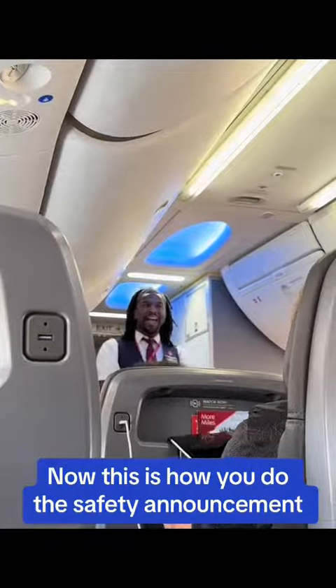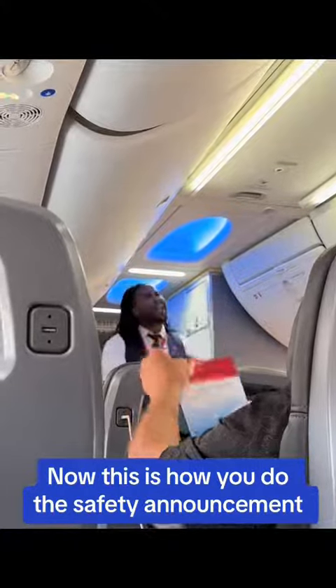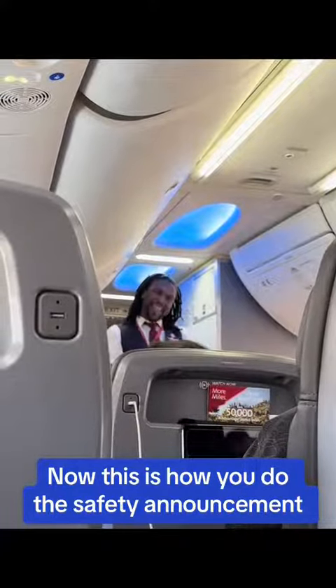If needed, exit path lighting in the aisle will illuminate near the floor to guide you to an exit, indicated by signs and lights. In the event of an emergency, leave all belongings and proceed to the closest usable exit.